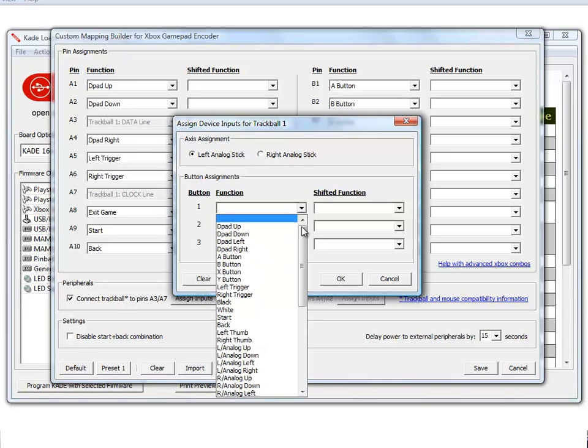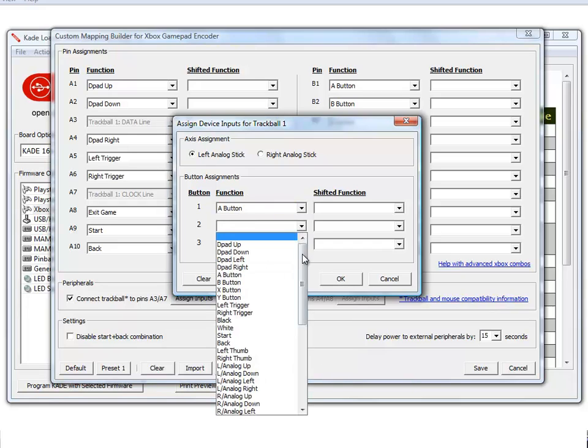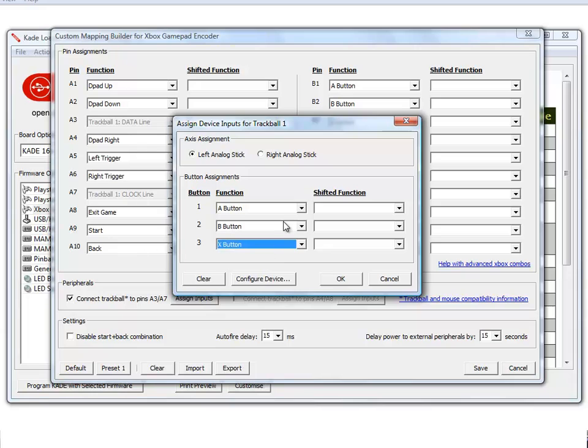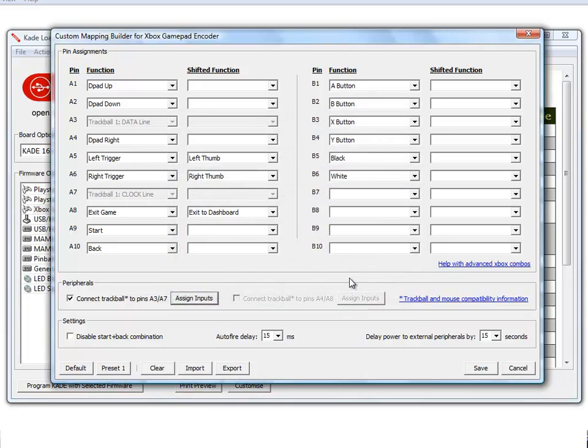And we can assign up to three functions for devices which have buttons. A mouse, for instance, may have a left click, a right click, and a scroll wheel click. We can assign a function to each of those clicks. Now we click OK and save our mapping changes.